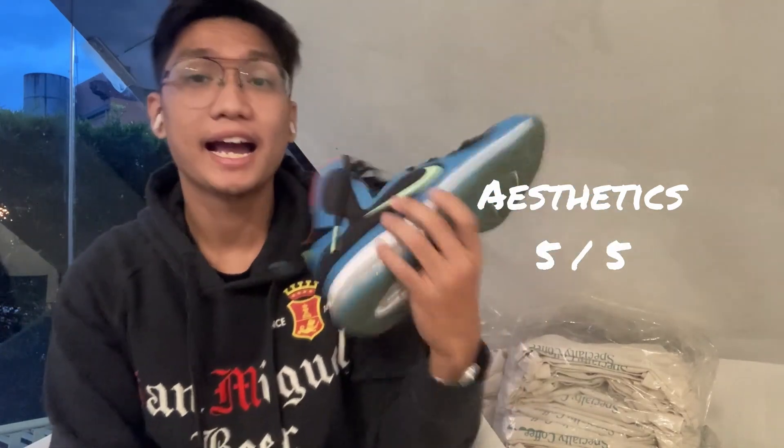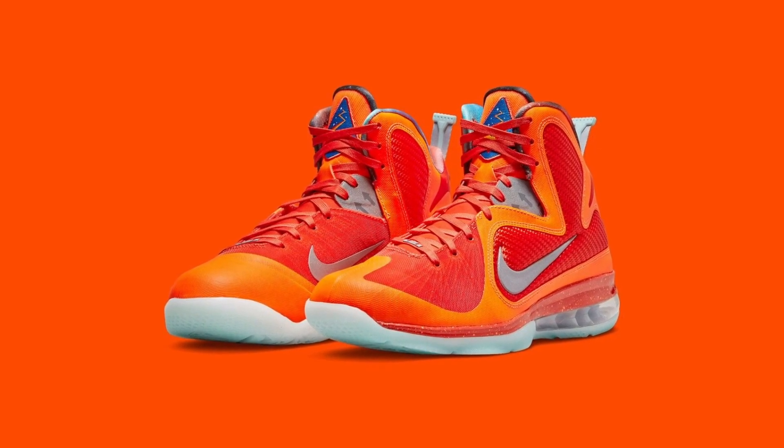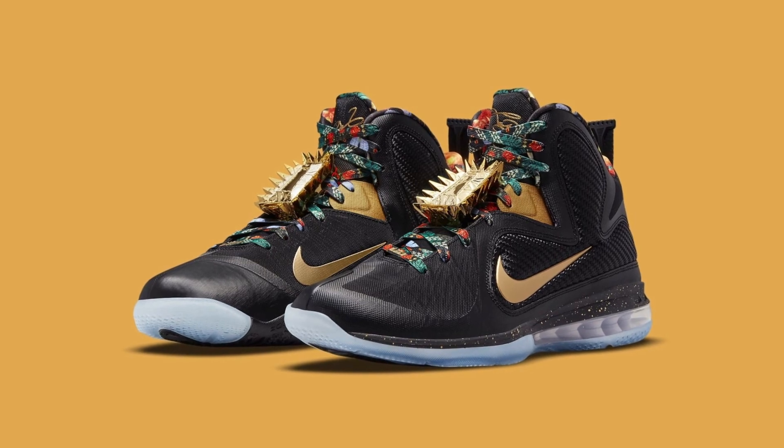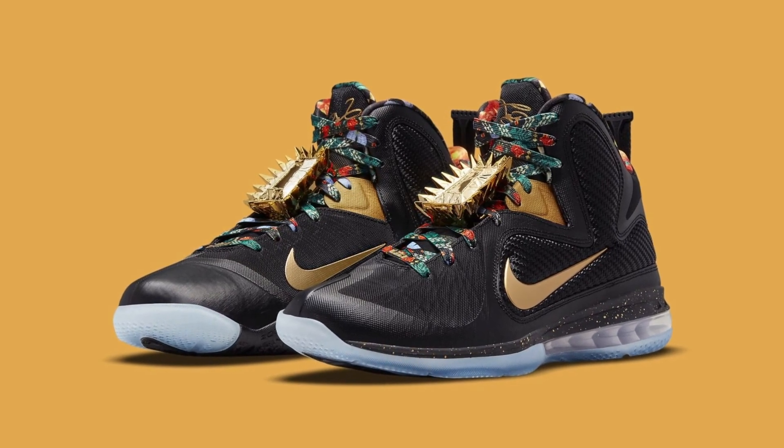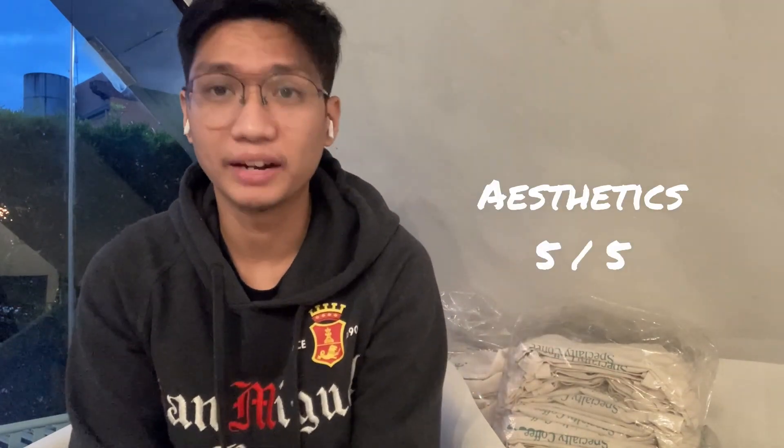For aesthetics I'm giving it a 5 out of 5 — it's a classic-looking sneaker. I originally wanted the Big Bang colorway but it ran out of stock last August during a Nike sale, so I went with the South Coast colorway at a great discounted price. It definitely grew on me — it's a good-looking sneaker I can pair with a lot more fits. I chose it over the chrome colorway because that one was too nice to actually play in. Classic looking, not overly modern, 5 out of 5.